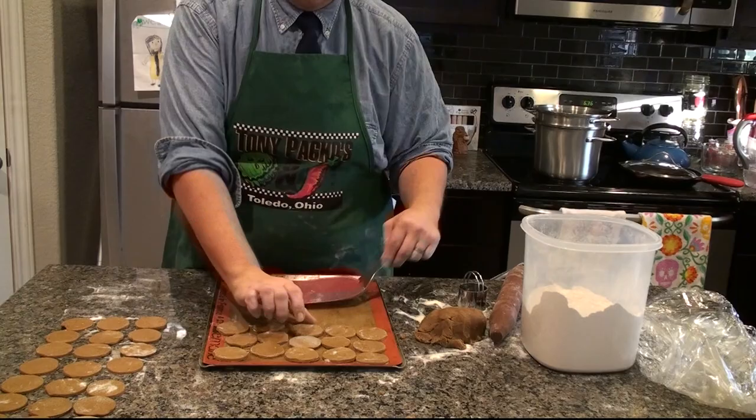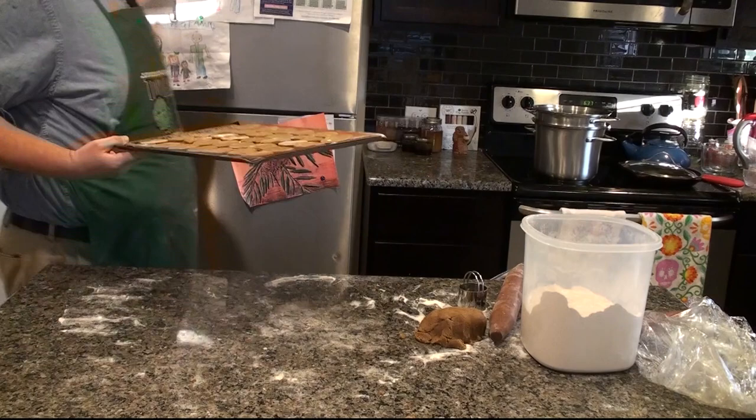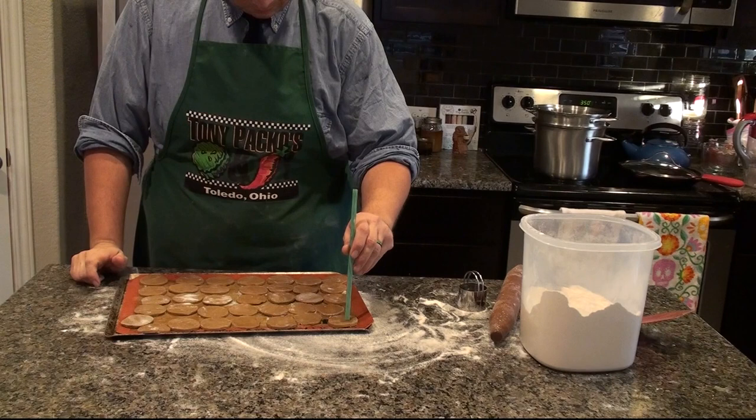Here I'm putting them on a cookie sheet and I'll place them in the freezer so they harden up, which will make them easier to carve. I'm also going to place the rest of the cookie dough in the freezer to harden it up to make it easier to roll out the next time.